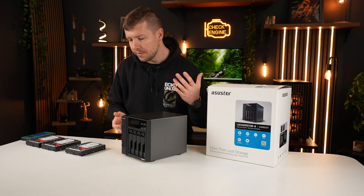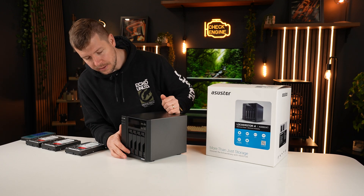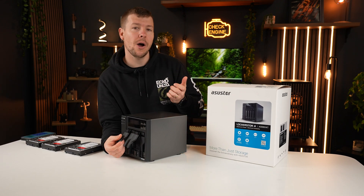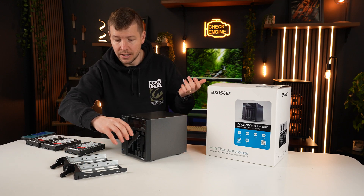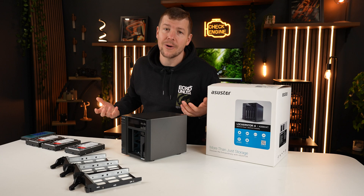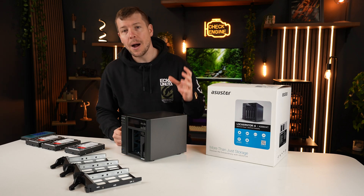Now the AS6604T served me really well and was doing its job. The only problem I found is that I had no backup. This really got me thinking — if something was to happen with this NAS, I would lose all my files. I really need to set up backup storage because this is our work, this is how we earn our money. And if I was to lose everything, I don't know what we would do. Backup is a must.